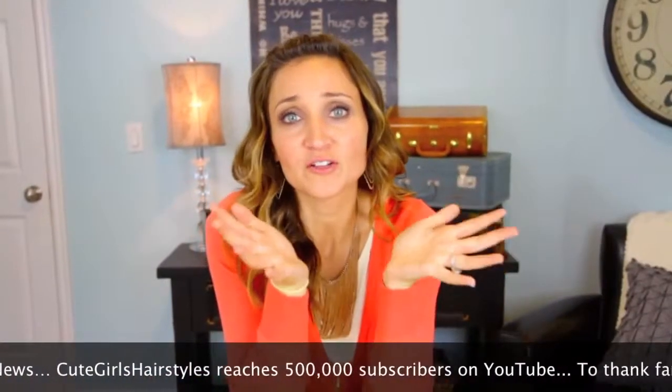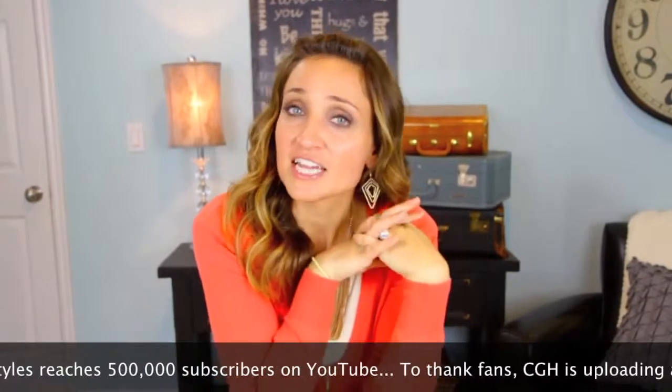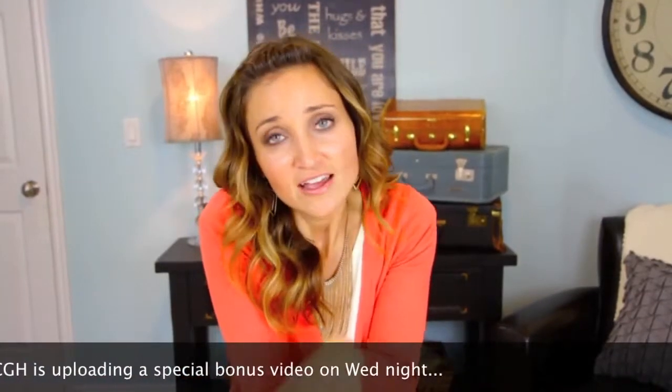And we are so tickled pink about it. So as a thank you to all of you guys, our loyal fans and followers, we will be putting up an extra special video on Wednesday. So make sure and watch for it Wednesday night — you are going to love it. We'll see you guys then.